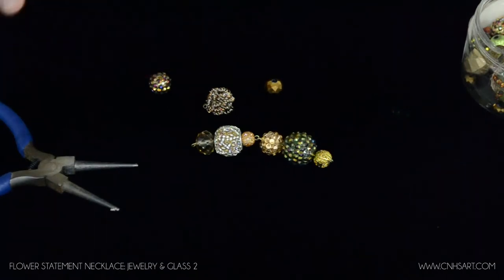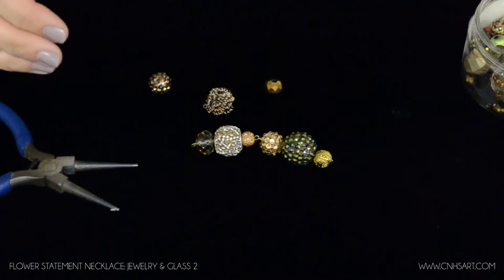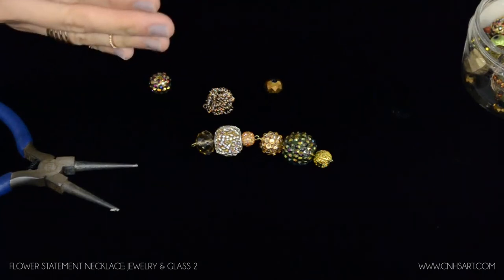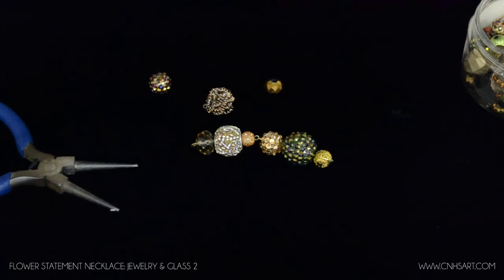Now I have my two loops hooked together and that's the beginning of the necklace. I'm going to go ahead and continue making my segments and connecting them together. When I come back I'm going to have my two separate strands and I'll show you how to hook those together and then how to make the flower part.